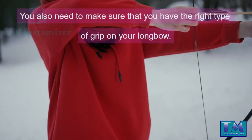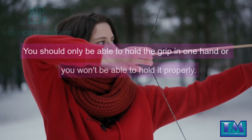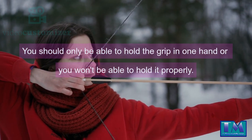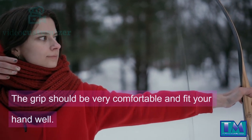You also need to make sure that you have the right type of grip on your longbow. You should only be able to hold the grip in one hand or you won't be able to hold it properly. The grip should be very comfortable and fit your hand well.